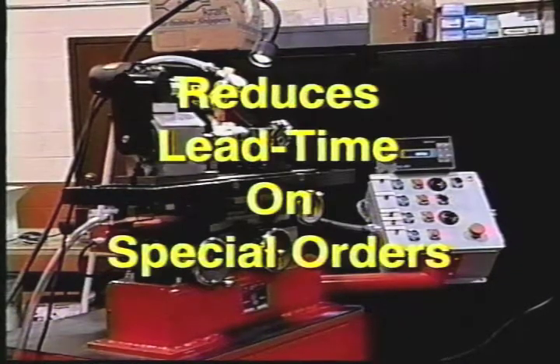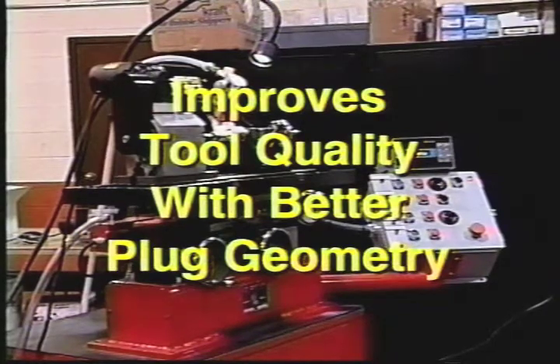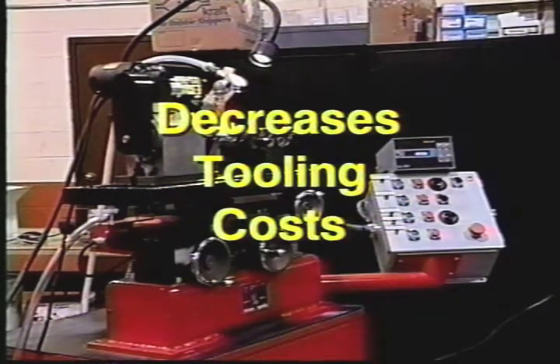DyeQuip's plug grinder will allow you to reduce lead time on special orders by making the tooling in house. It improves tool quality with better plug geometry and decreases tooling costs.